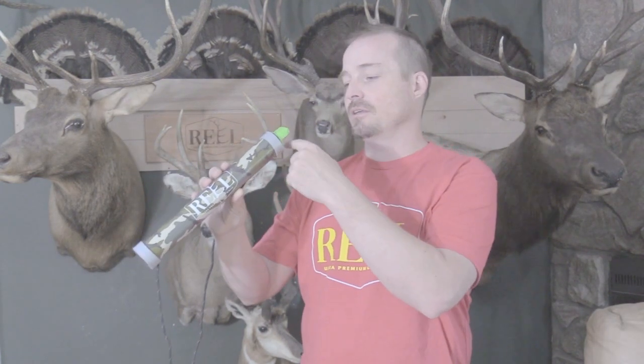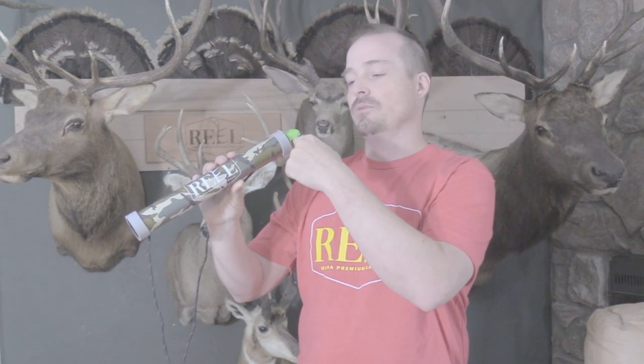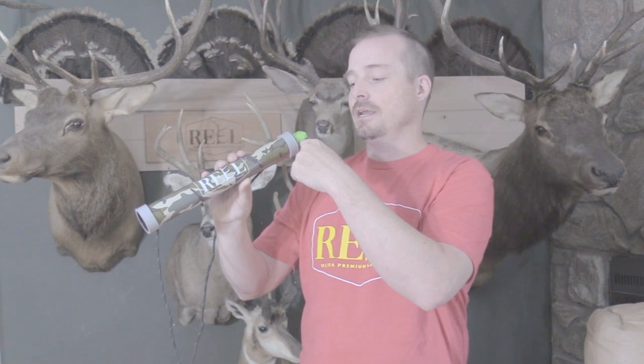Your bottom lip — I try and flatten it out a little bit, because you're basically going to use that as the lid of your elk reed. To play that, you draw it away and press it against there. Pressing it all the way and using a lot of back pressure from here is how I hit the higher notes. And then light pressure and a lot of voice inflection into it.